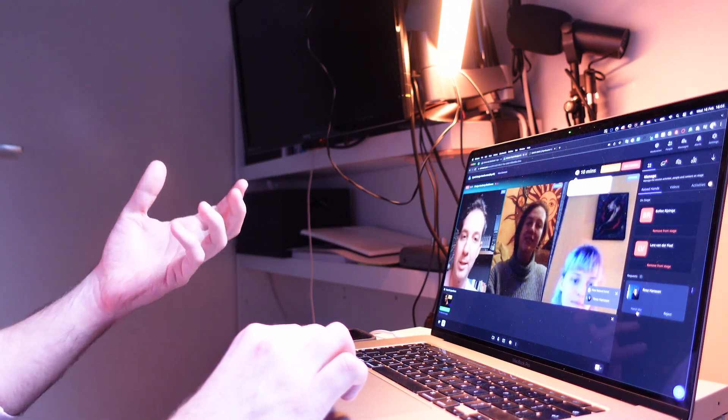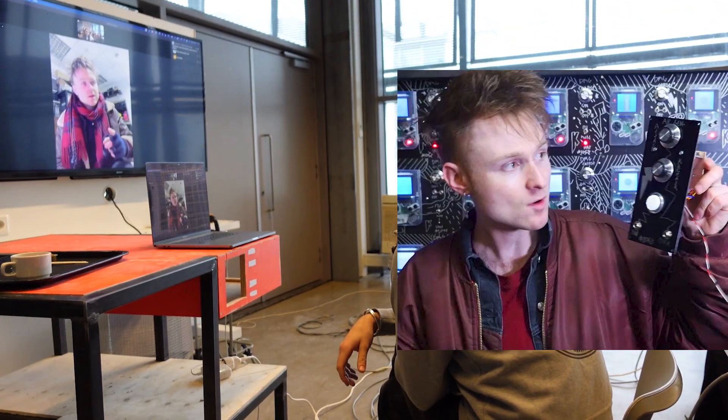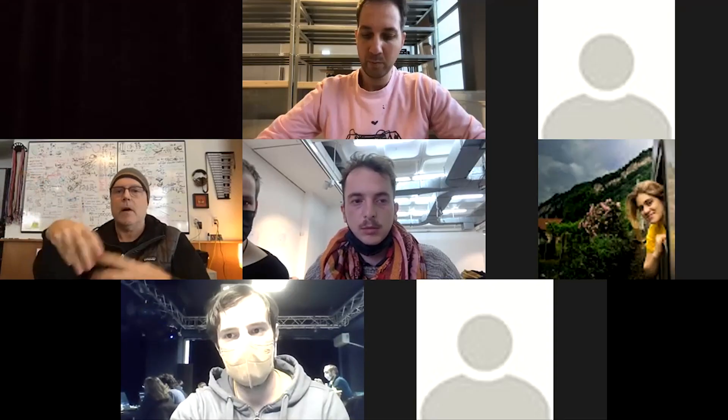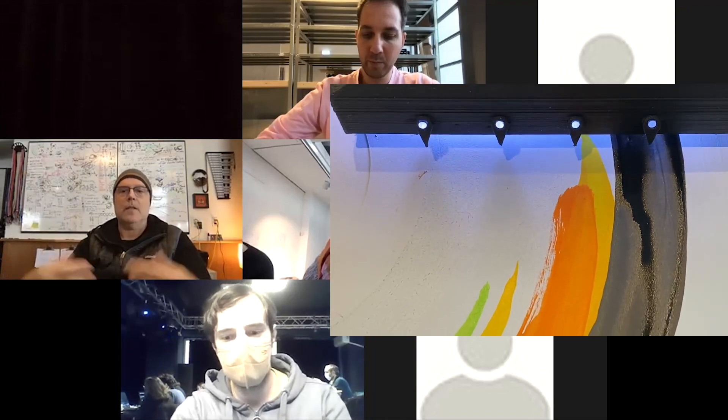We also invited professionals to coach students. My students, for example, were working with Look Mom No Computer for a couple of hours where he gave them feedback. Some other academies had Brian Alexander, who is a professional industrial designer working on remarkable interactive products. This cross-collaboration between professionals, teachers, and students was really insightful, interesting, and educational for all three sides of this triangle.